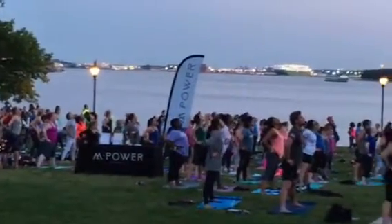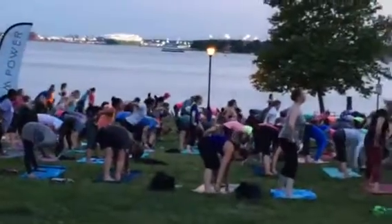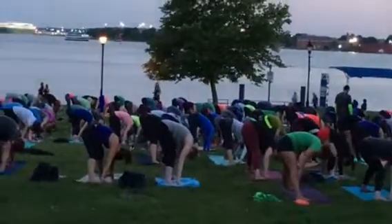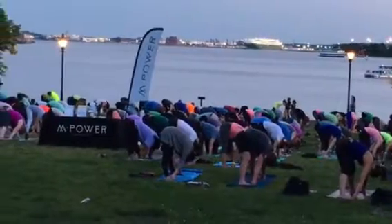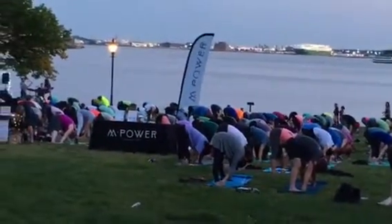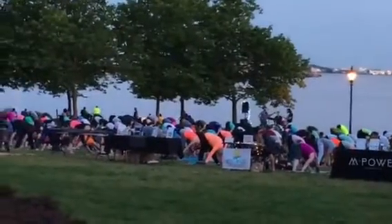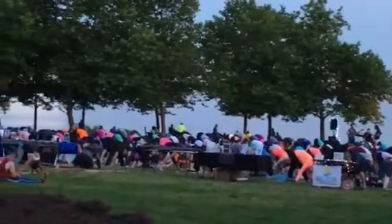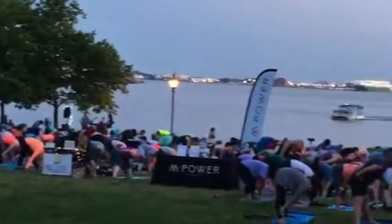This time when you fold forward, you're going to release your hands down to your big toes — fingers around big toes. Let the elbows fall to the right and to the left, and let the crown of the head release towards the mat. Same thing with that tailbone — bring the tailbone in line with the heels. Breathing in and out. Taking one more breath here. Release the toes, lifting halfway up, bring the hands to the hips. Rise and stand.